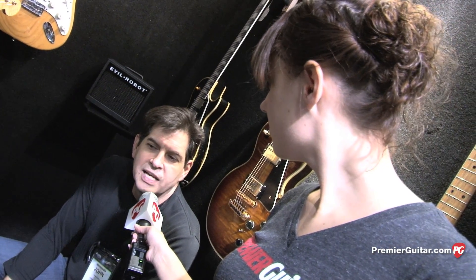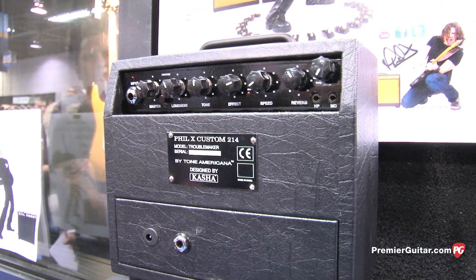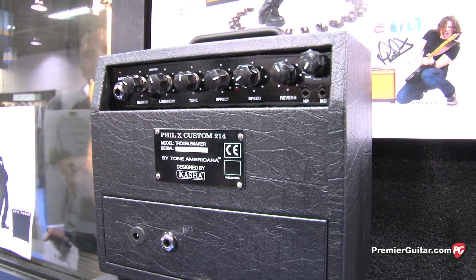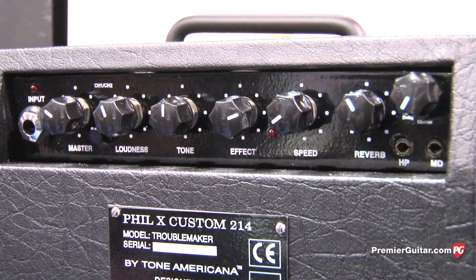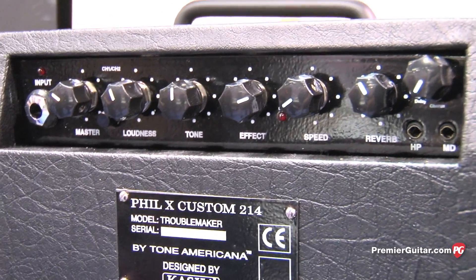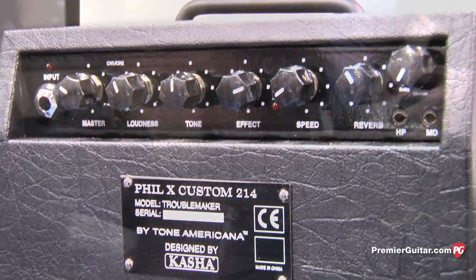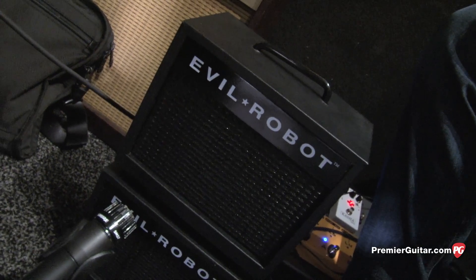It also has some really fast connections in the back where you can plug it into a regular amplifier — set it for clean, plug it in, and now you've got a two-channel amplifier with effects. It also has a headphone out so you can just plug in your headphones and play along. And it has a mobile device input — it allows you to plug in an iPad, iPhone, Android, whatever mobile device you have — so you can play along with an app or with another song and record with it.